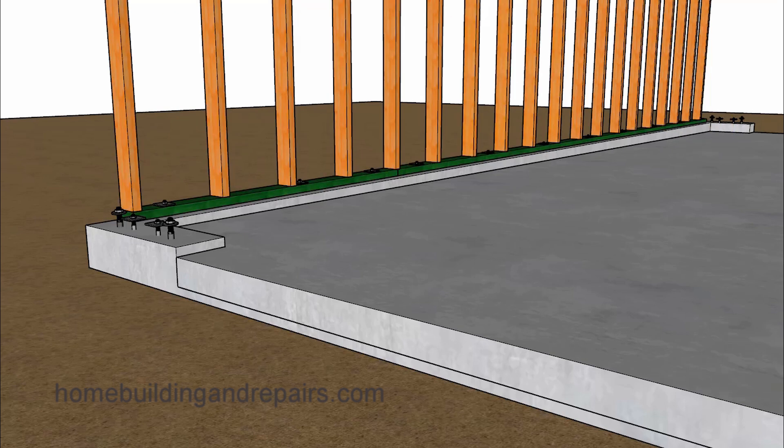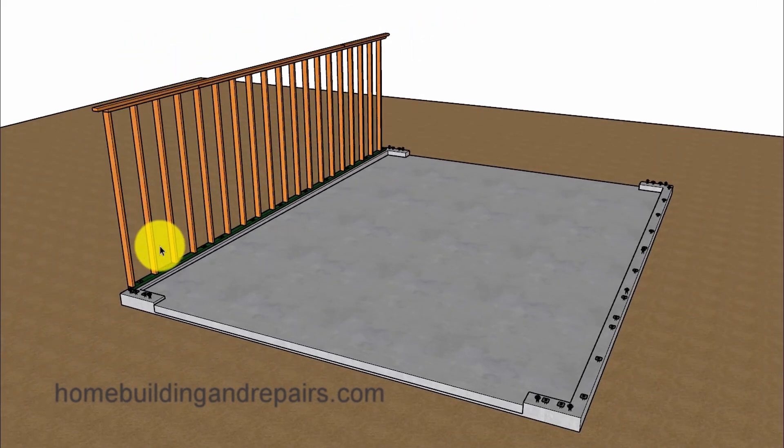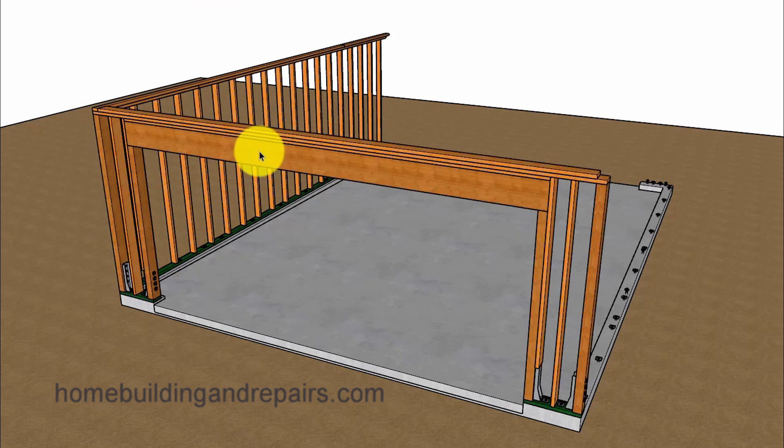By the way, if you find any mistakes in my videos feel free to let me know in the comment area or email them to me. Next up, let's go ahead and install our wall framing. This wall here will have 16-inch on-center stud spacing and will be a two-by-four wall.